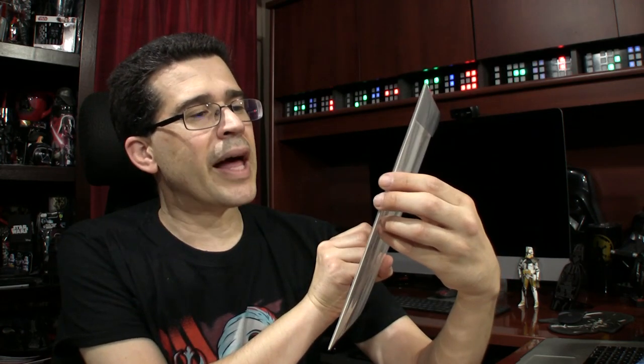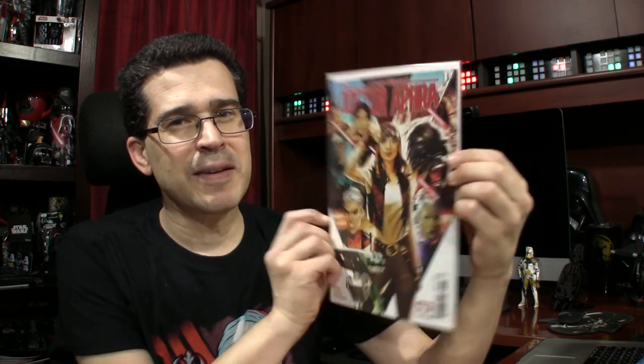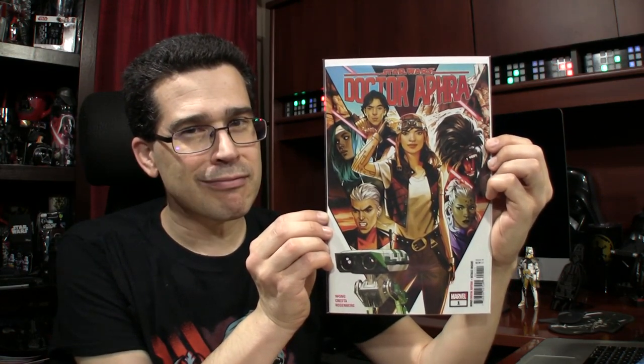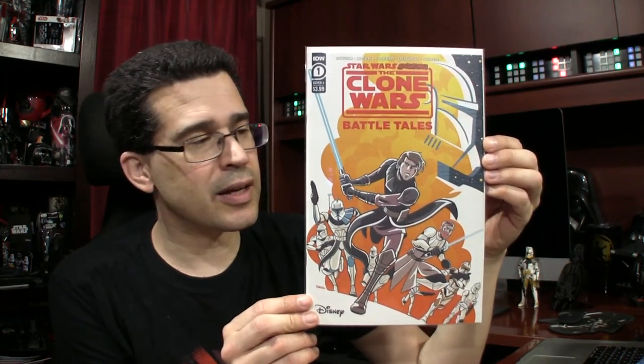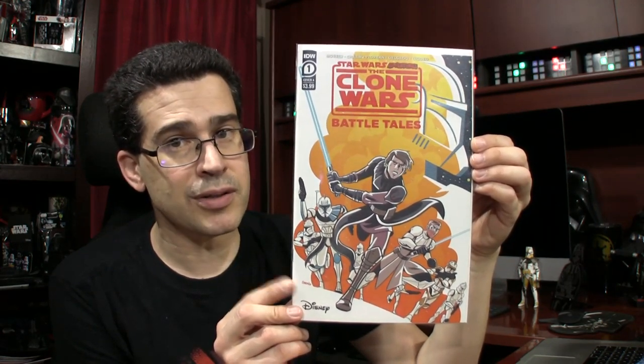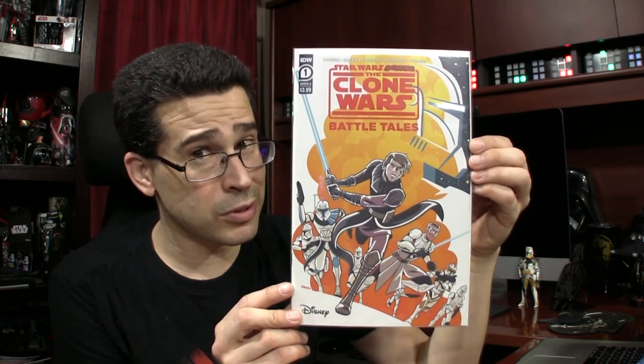We also have Clone Wars Star Wars Adventures Battletales right here. This is IDW — the other one was Marvel. I really wish that IDW did full-on digital copies of their print editions as well — they don't, to my knowledge. You can't redeem them like you can with the free edition that Marvel does. That's kind of disappointing.